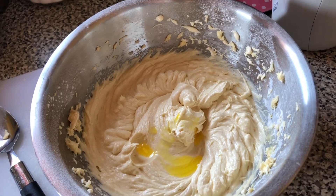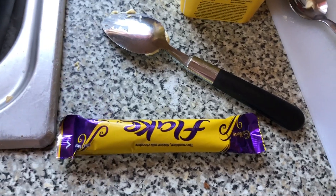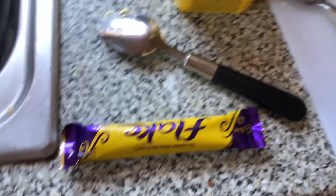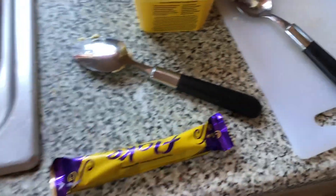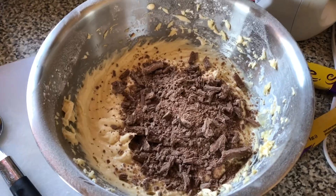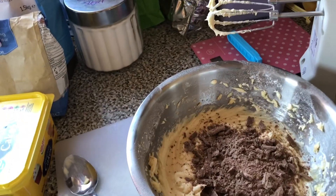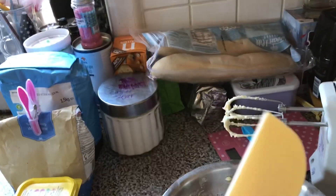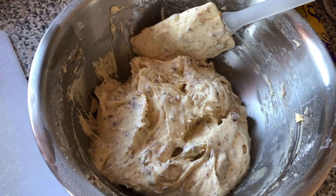I've mixed that all together and now I'm going to add the flakes. Flakes are quite crumbly, so they're crumbly as we're in the package — I need two to three of these. I've added all the chocolate flakes and now I'm going to mix it, but I'm not going to use the electric whisk. I'm going to just mix it all together with this spatula.